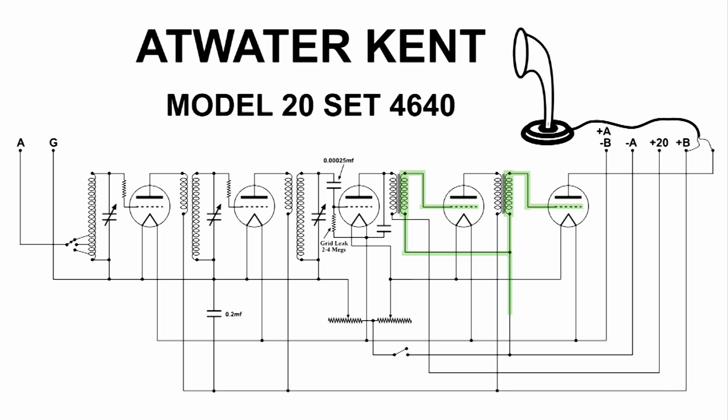This is showing the DC bias for the audio section — the last two stages of this radio receiver. From the grid, the DC goes through the secondary of the audio transformers, then down and over to the right and up to the minus A battery connection. So the last two stages' grid bias is from the negative side of the A battery.